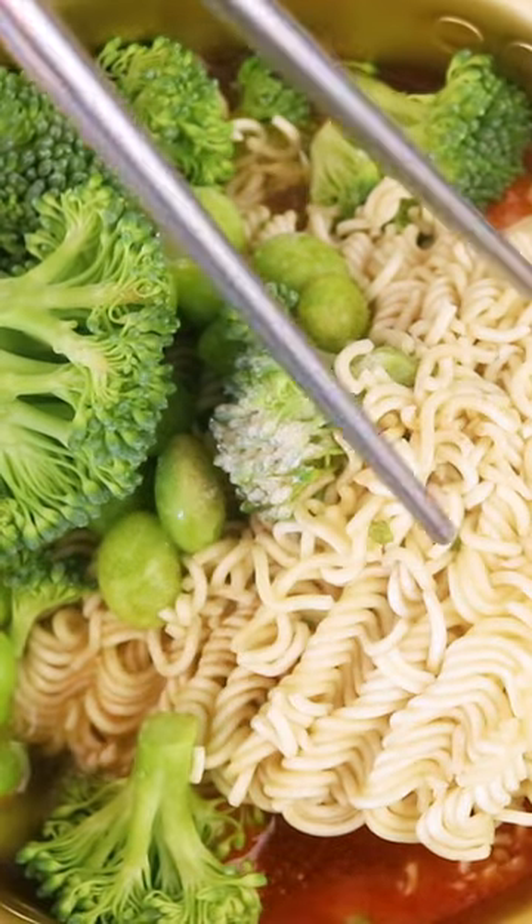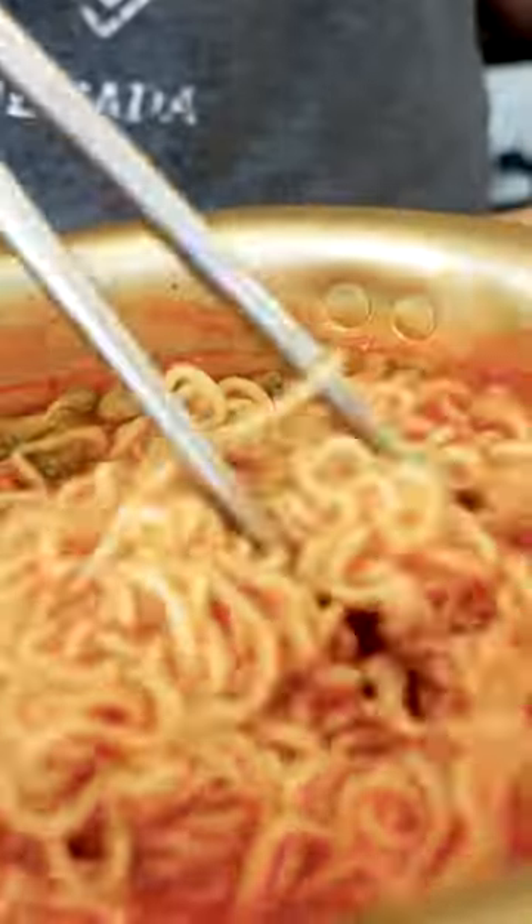If the soup gets too thick, you can always add a little more water and once the noodles are cooked, it's basically ready to eat. And just like that, here's your next meal made in just five minutes. This is surprisingly delicious, you guys. I actually sometimes crave this.